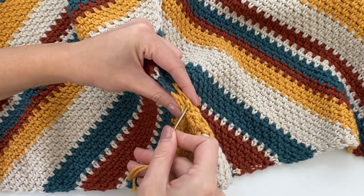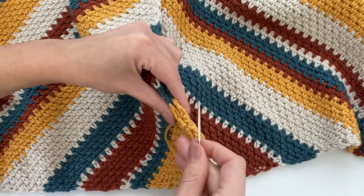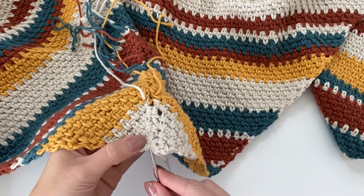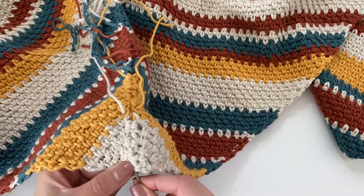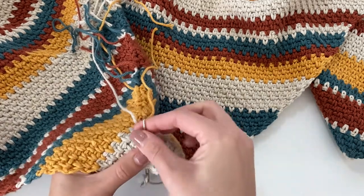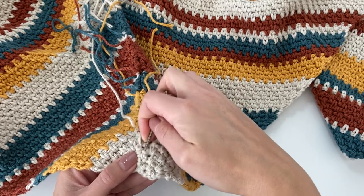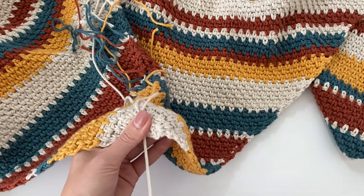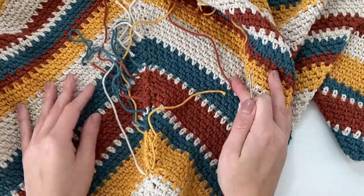Continue with the mattress stitch all the way up the short side of the wrap. Now that I've joined the sides, we have these ends to weave in — very easy. Use your yarn needle and weave in each color into its coordinating stripe color to hide it. Pull the tail through, insert again, and pull through. I recommend weaving each color in at least two to three times to make sure it's secure. Afterwards, cut all the tails and that is it. Your shawl is complete. You can block it if needed, and I hope you guys loved this pattern — stay tuned for more.